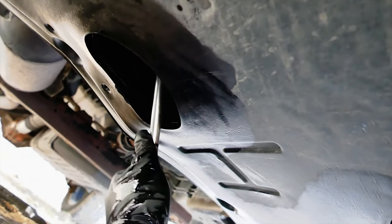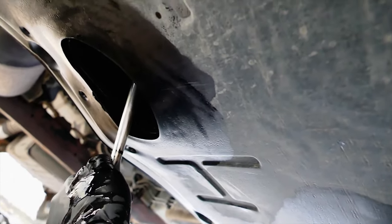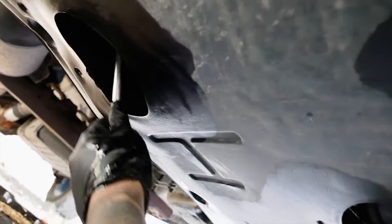Alright, that should give us enough time for the oil to drain. Let's head back down there and install the oil pan drain plug. It would be a good time at this point to wipe down any oil down there.